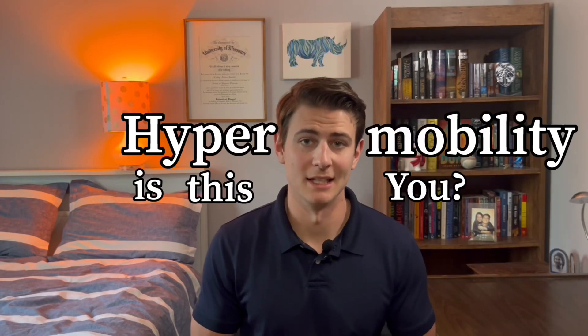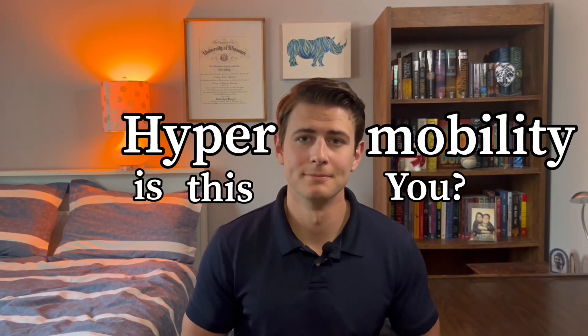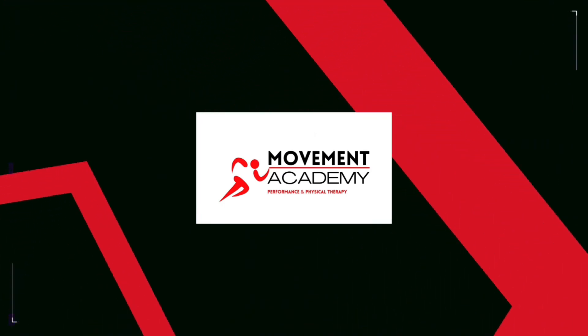Today we're talking about hypermobility and how to know if that applies to you. Hey guys, welcome back to the channel. I'm Colby, Dr. Physical Therapy.